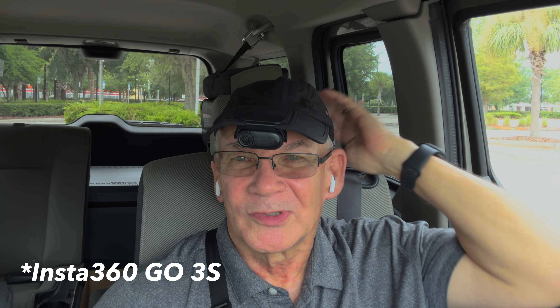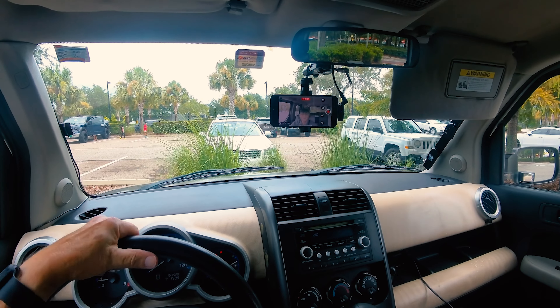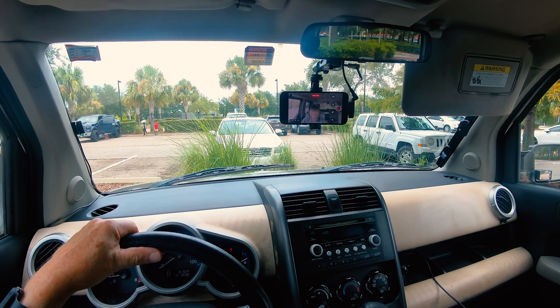Also used my little Insta360 Go S3 — I think that's what it's called — the new one. It's pretty cool. I just wish it had longer battery life. Nothing's perfect, so you just got to go with it.